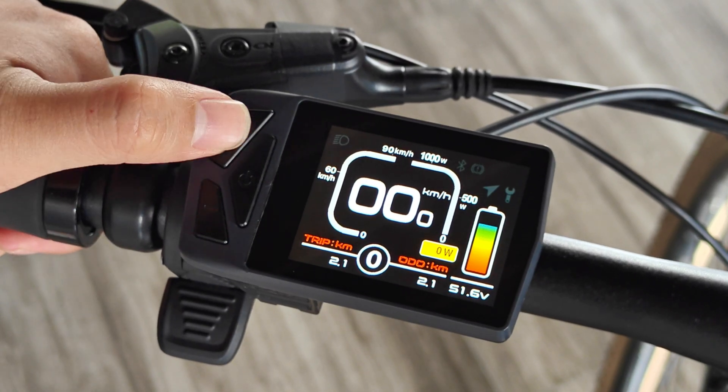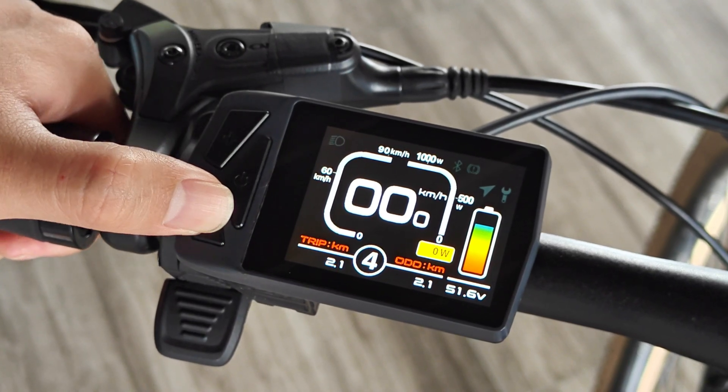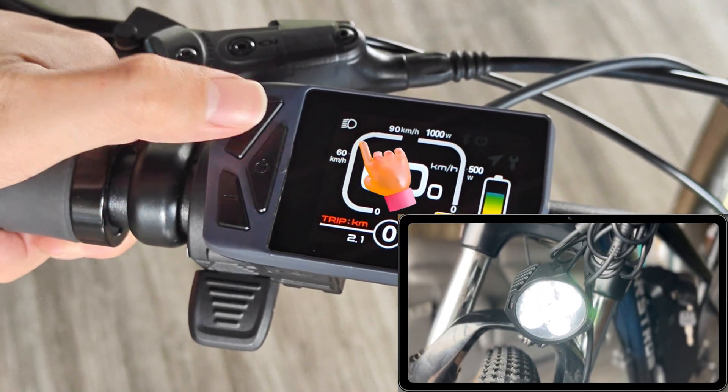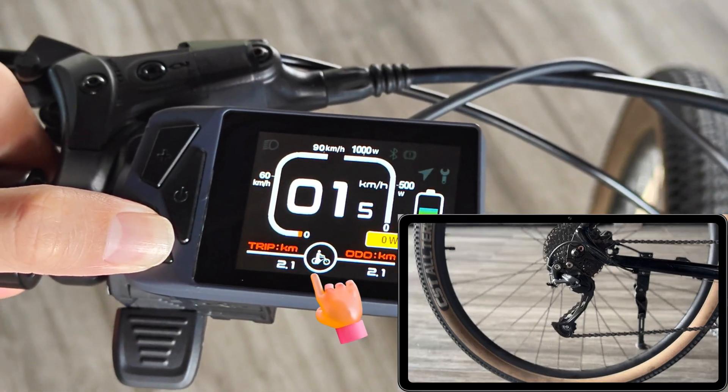In terms of operation, click the plus or minus key to change the gear. Long press the plus key to turn the light on or off. Long press the minus key to start the boost mode.